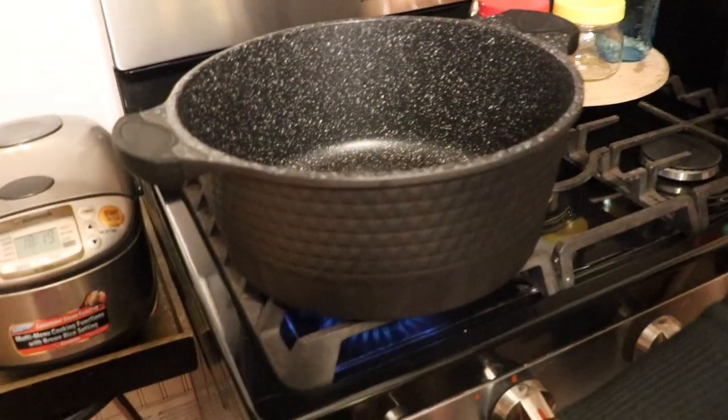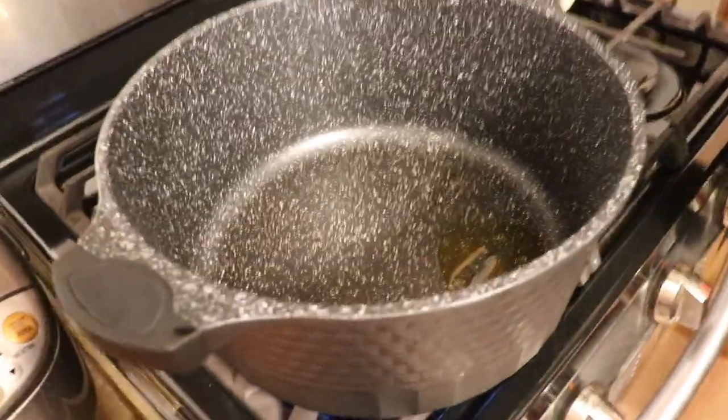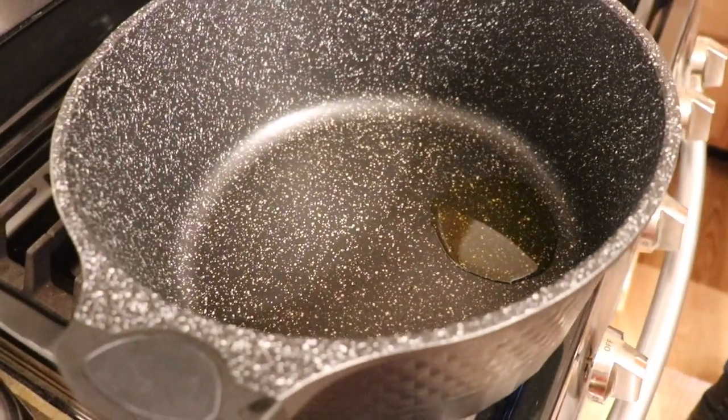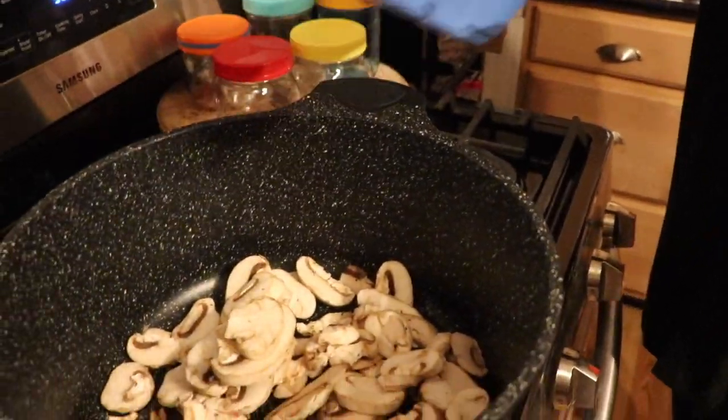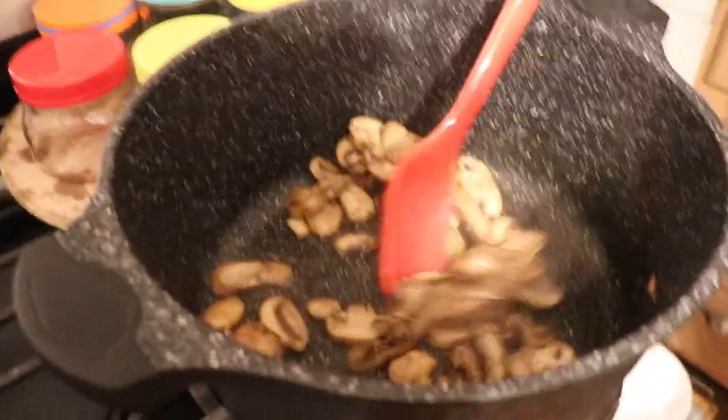First we're going to sauté our mushrooms. I've got my pot on medium-high with a little bit of olive oil. If you're oil-free you can sauté them with a little bit of water, but I like my oil. I'm sautéing until they start to sweat off their mushroom water — not completely cooked through, just gently cooked. I'm using a whole pound I got at Sam's Club today. We'll sauté maybe five minutes tops.